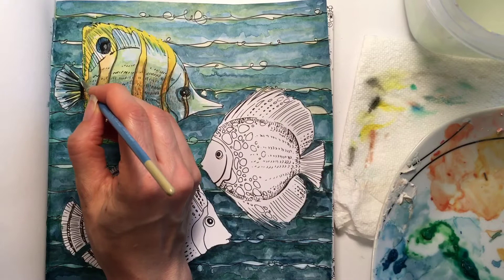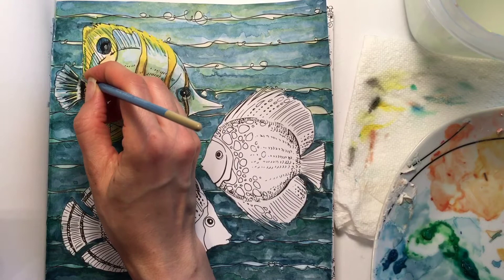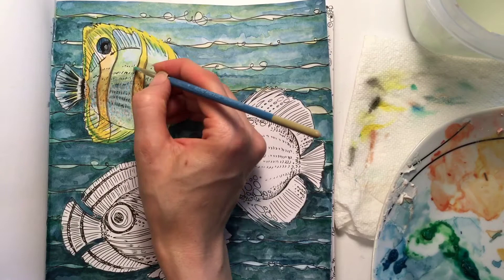His tail in all actuality is translucent. I used black to show shadows and shading, and I used white to show reflectivity. Otherwise, I'm not quite sure how to paint translucency, and this is underwater, which adds a whole other level of complexity.